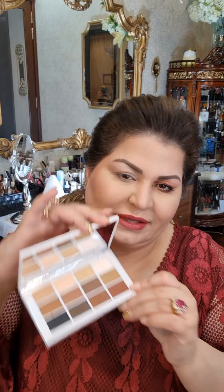Hi girls, this is Shaila. Today is another tutorial — it's going to be a very simple, close to basic kind of eye. I have received my Mario play palettes and I am actually loving them. There is the matte one, one which is metals, and another one which is metallics. We will be using all of them.